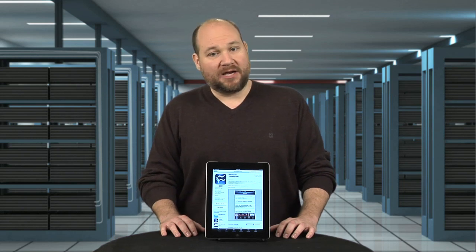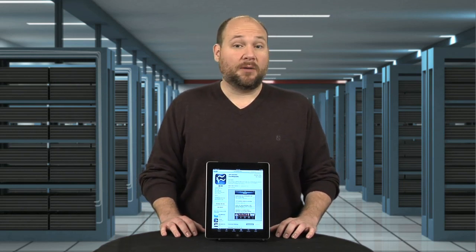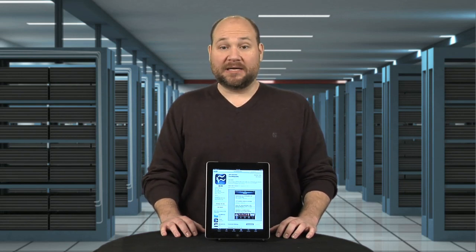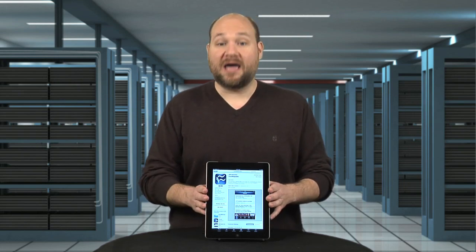To see more iPad teardown photos, check out my full Cracking Open gallery at techrepublic.com/crackingopen. For CNET and Tech Republic, I'm Bill Detweiler, and this has been a Cracking Open of the 2012 Apple iPad.